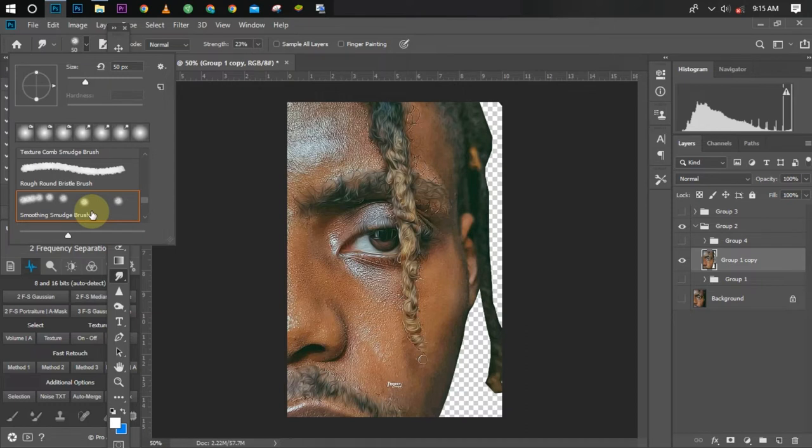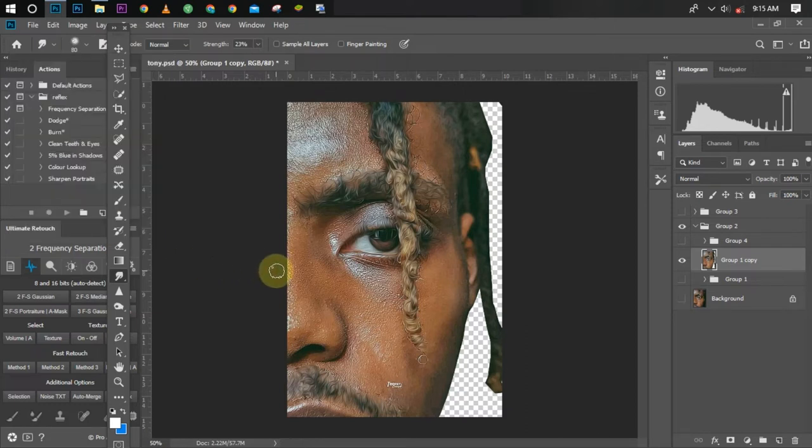Once I pick my smudge brush, this is what it looks like. Picking the brush alone won't do it — the settings also matter a lot while smudging. As for me, I use two different settings: I use 30 percent for starters, and once I'm about to finish, I use 10 percent.